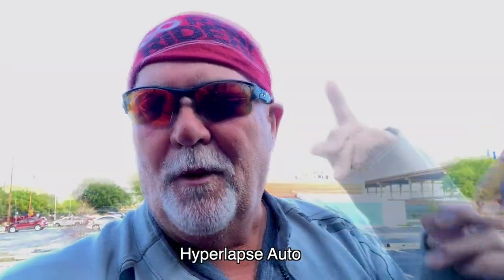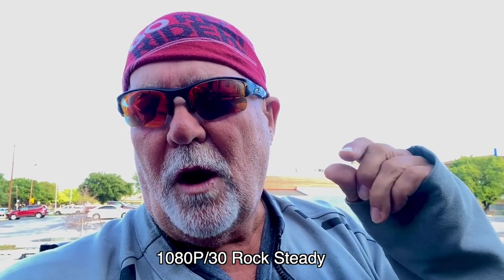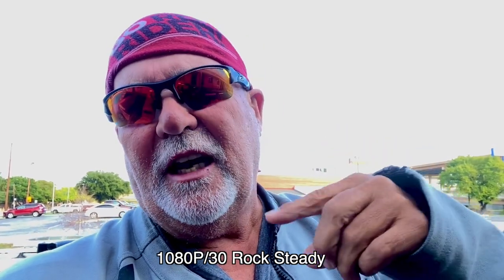All right, that was hyper mode. This one on the DJI Osmo Action 3 is in normal 1080 with the Rocksteady on. Let's check it out.